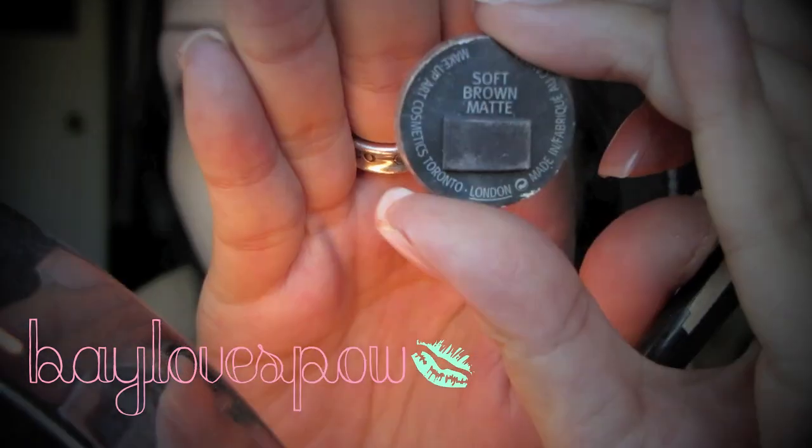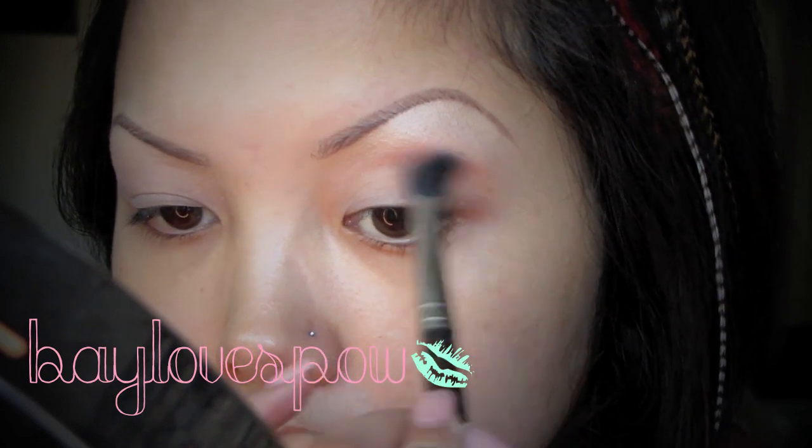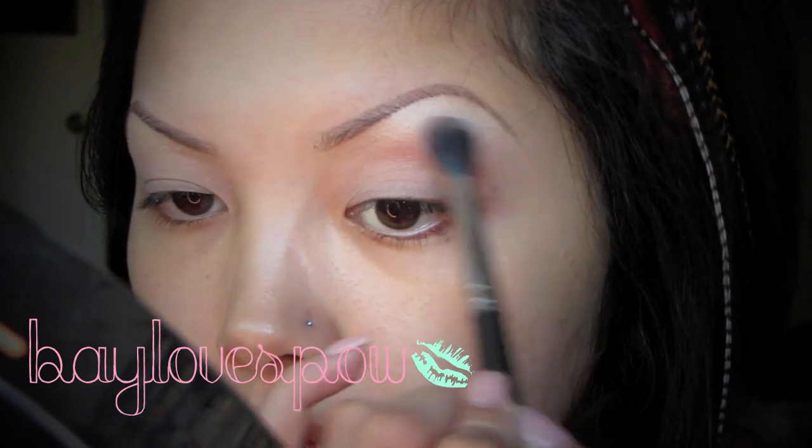Next I'm taking MAC's soft brown eyeshadow with my 224 blending brush and I'm just gonna apply this on the midsection of my crease. This is gonna be my transition color.